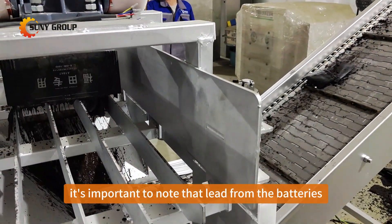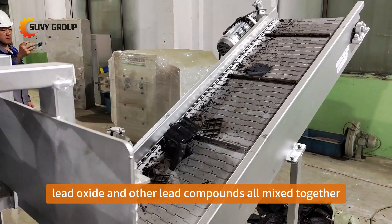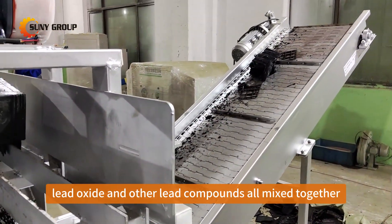It's important to note that lead from the batteries exists in various forms, including pure lead, lead oxide, and other lead compounds, all mixed together.